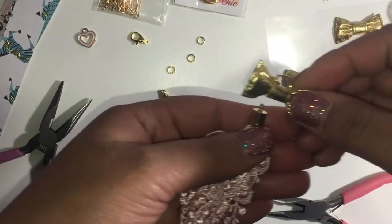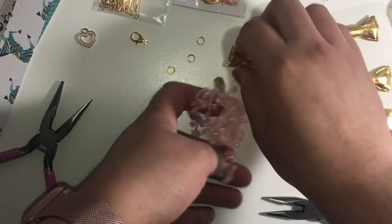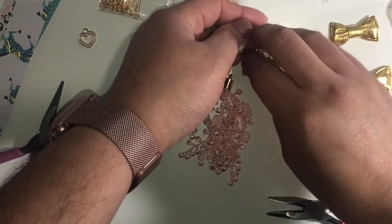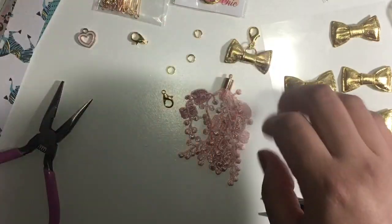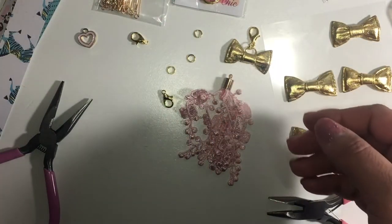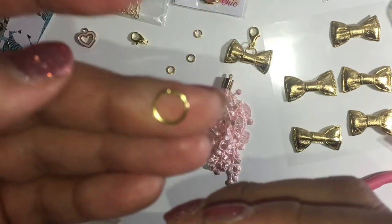So it would go like this. I'm gonna get another nine millimeter jump ring. I recommend these — they're so small that the nine millimeter works fine, but you can also use a bigger size. Okay, so I have this one here.